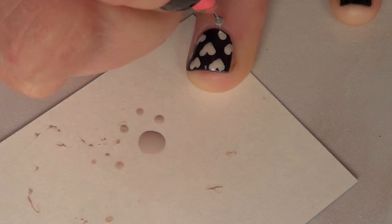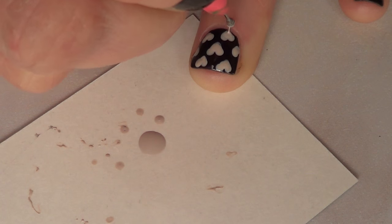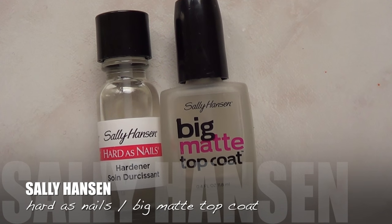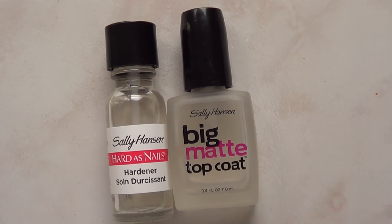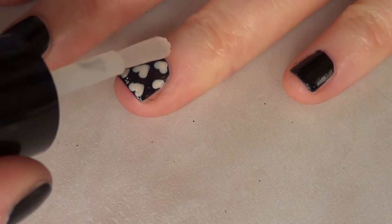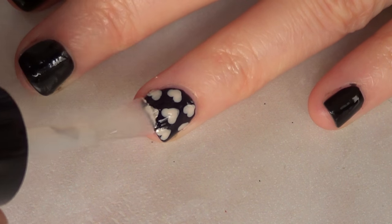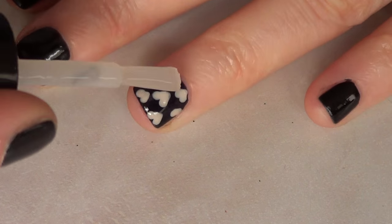I wanted to show you a few combinations and other things that you can do. As far as protection, you can use either a shiny top coat or a matte top coat. I decided to go matte for this one because I think it looks more classic, but you can go ahead and use the shiny one — pretty much up to you.